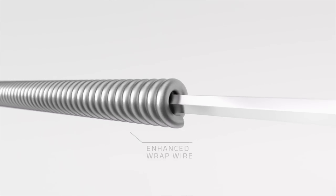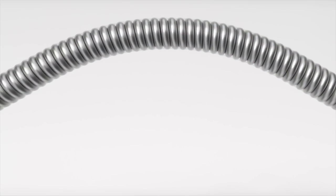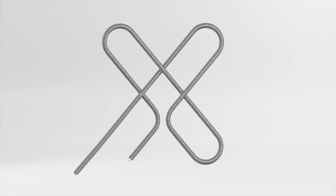Featuring D'Addario's proprietary NY steel wire and our impossibly thin protective coating, XS Electric lets you bend further and play longer with a sound that stays timeless.